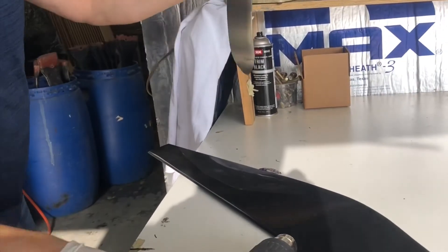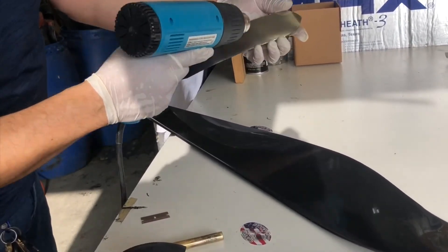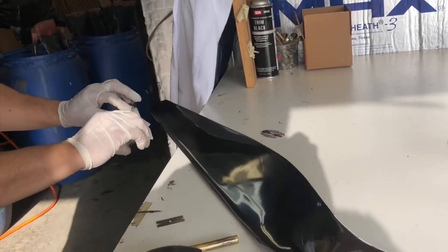Peel and stick — pull the paper off. Put a little bit more heat on it. Then line it up on the leading edge, blunter side outboard.